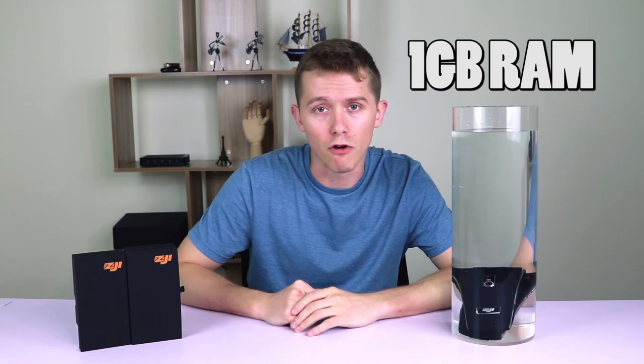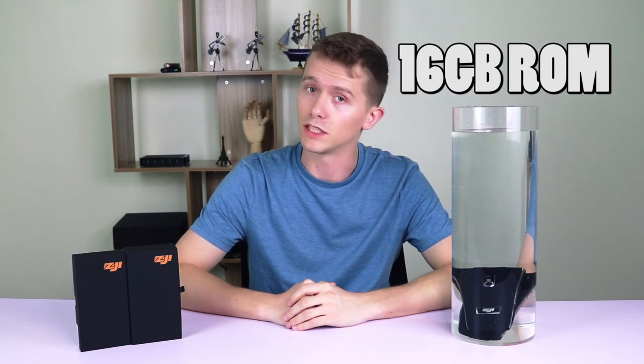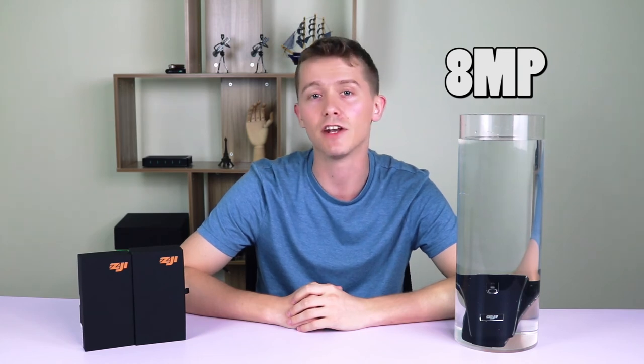Both phones have dual SIM card slots, Touch ID, and a 3000mAh battery. As for the differences in internals: the Z6 has 1GB of RAM whereas the Z7 has 2GB. Internal storage on the Z6 is 8 gigabytes versus 16 on the Z7, but both are upgradeable up to 64 gigabytes with an SD card. Keep in mind that the Z7 has 4G capability but the Z6 does not. As far as cameras go, both have a 5-megapixel front camera; the Z6 has an 8-megapixel rear camera whereas the Z7 has 13 megapixels on the rear.